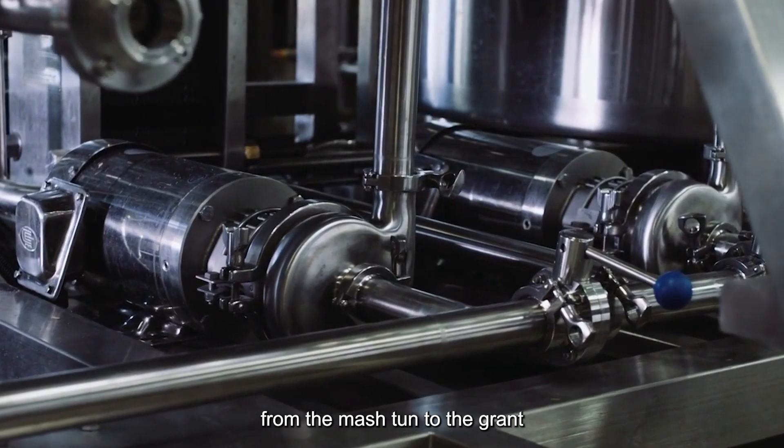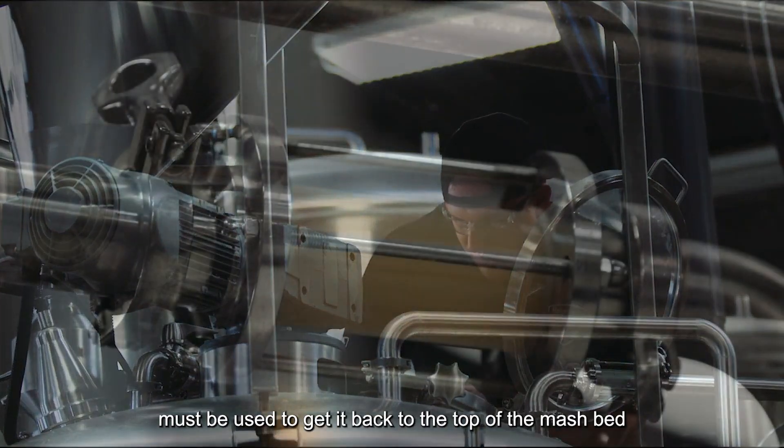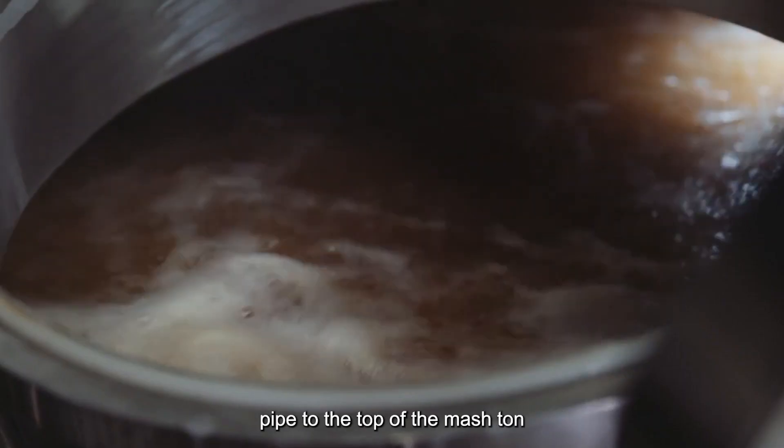While gravity can be used to get the wort from the mash tun to the grant, a centrifugal pump must be used to get it back to the top of the mash bed. This pump delivers wort through an external vorlauf pipe to the top of the mash tun.